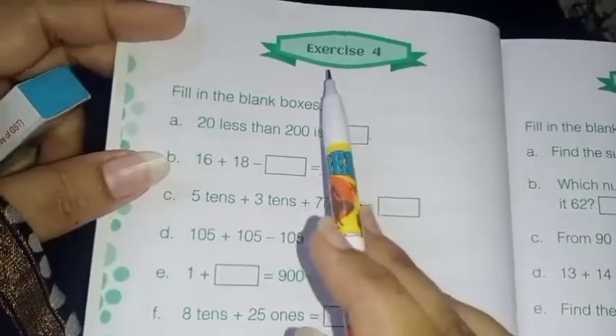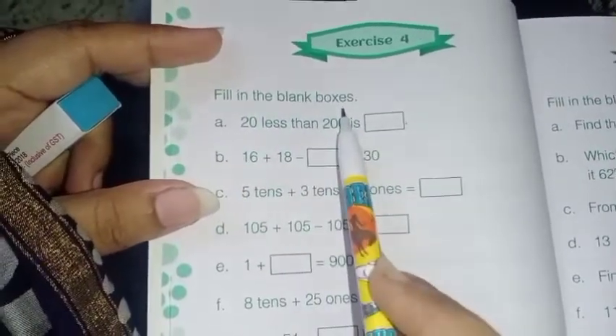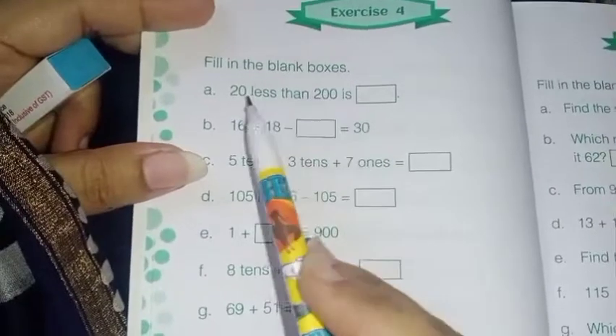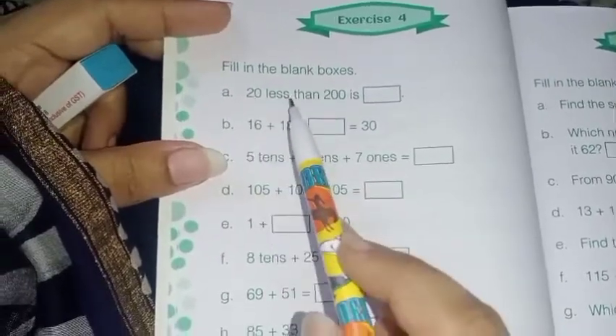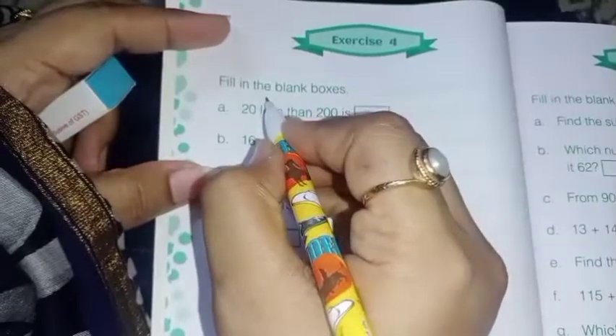Exercise 4: fill in the blank boxes. '20 less than 200' — that means you have to count backwards. 20 less than 200, so how will you do it? 200 minus 20.